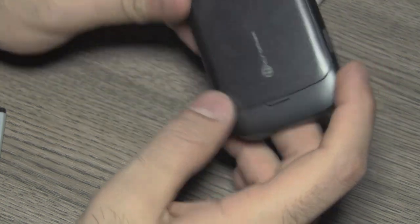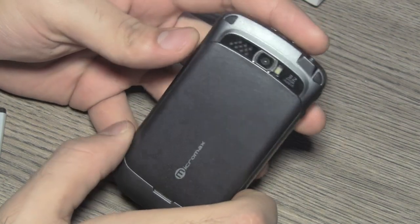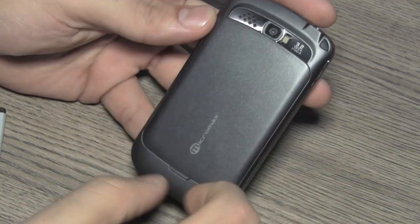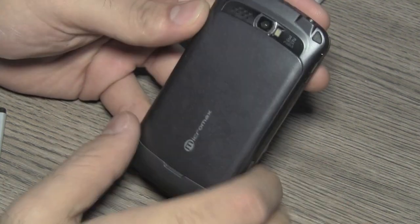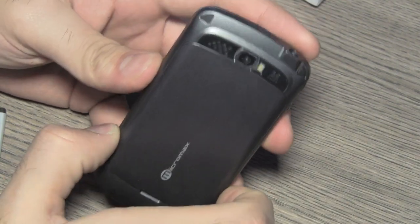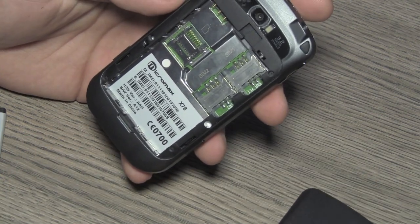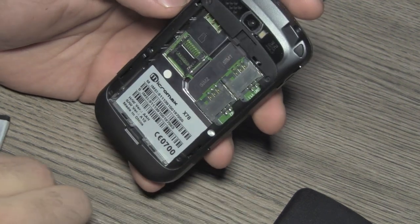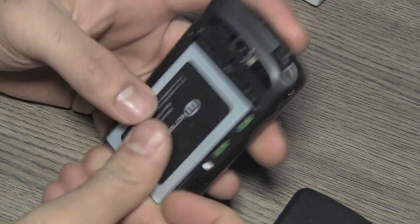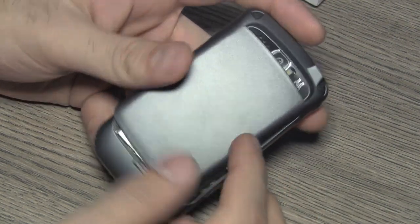There is a 3.2 megapixel camera with LED flash and a speakerphone right next to it. The device also has nice rubber tip accents on the edges. Pulling out the back cover reveals the dual SIM card slots, supports up to 8GB microSD cards. Let's go ahead and power on the device to see if it powers on without a SIM card inserted.